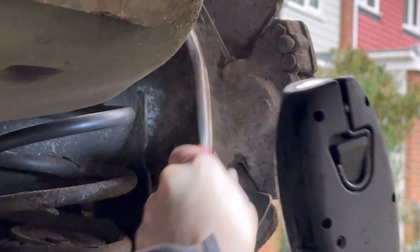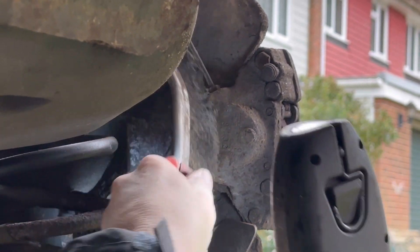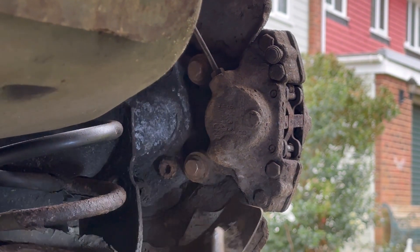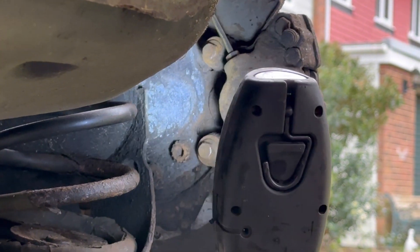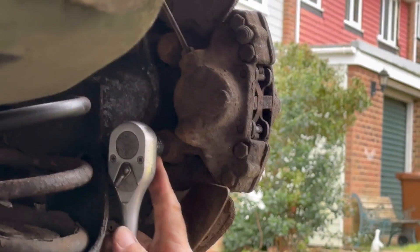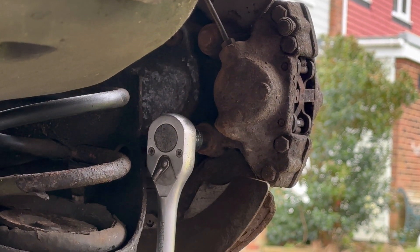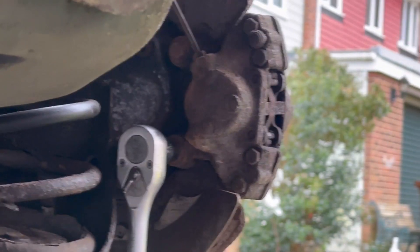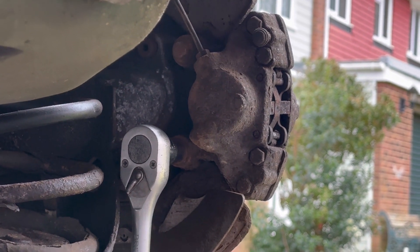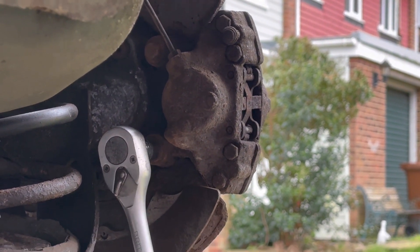Things are going to have to come out anyway to do pads, disc change and shoe change like we're doing now, so it's always best to give it a scrub over. Off camera I just had to tap this socket on with a hammer - it is a tight fit because of the surface rust on top of the bolt head. It's better to have a tight fit rather than a loose fit. It's always best to tap the socket on instead of having the socket on the ratchet and tapping the ratchet, because you could end up damaging your ratchet - the socket is easier to replace.